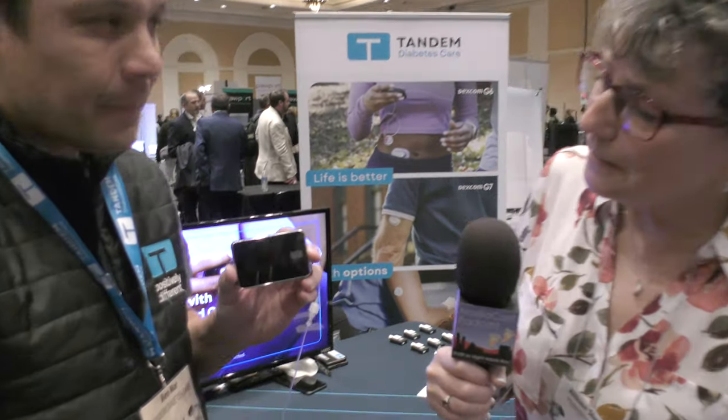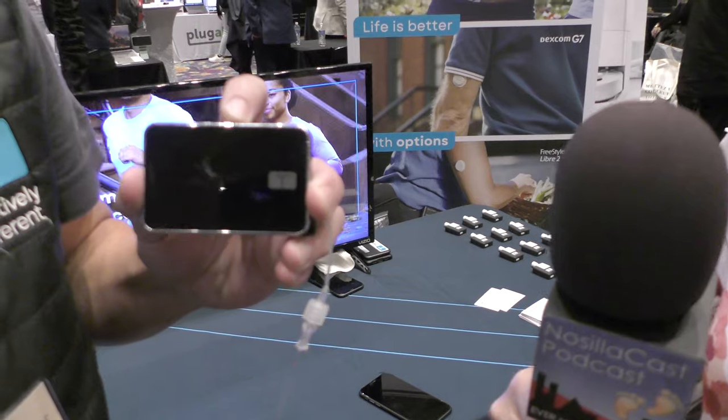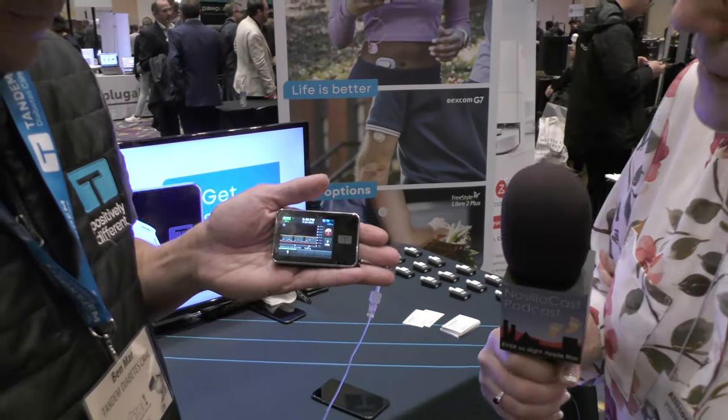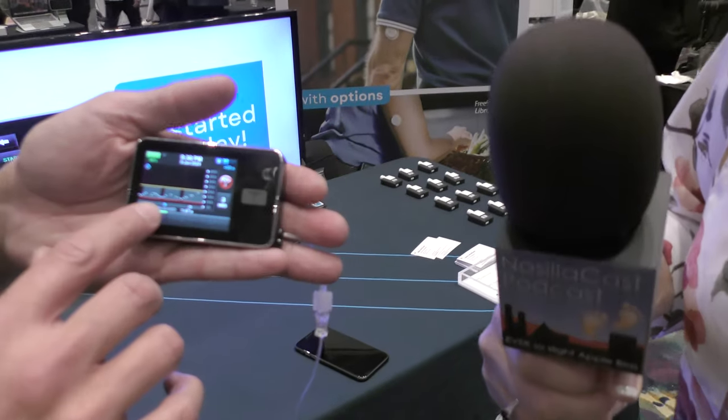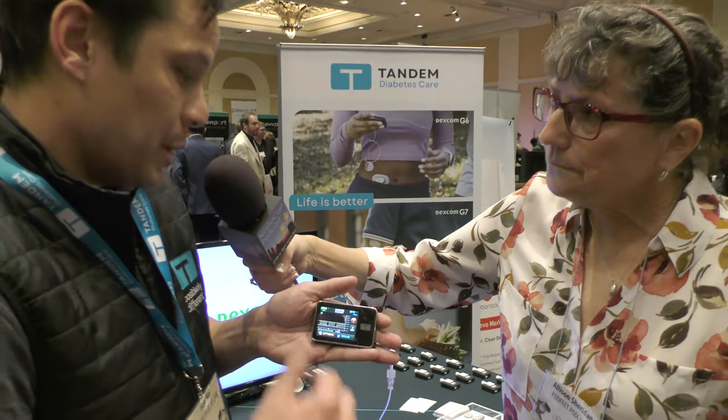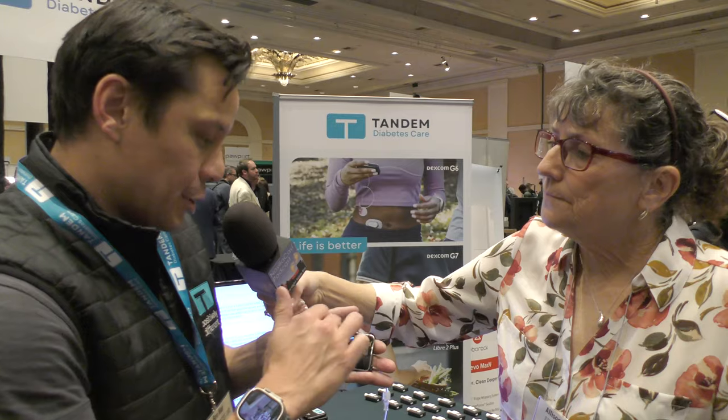An insulin pump essentially delivers insulin to those with diabetes. You've got a tiny little unit in your hand — it's got a display on it, smaller than half the size of a deck of cards. It's actually monitoring your insulin, your continuous glucose monitor, your blood sugars, showing you the history of that and the history of the adjustments the pump has been making over time to keep you in range.